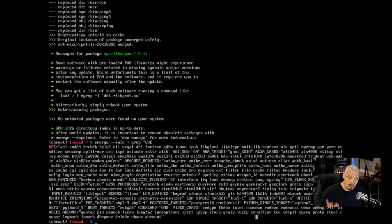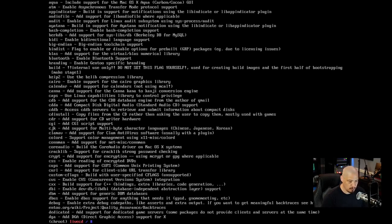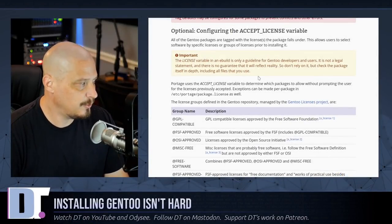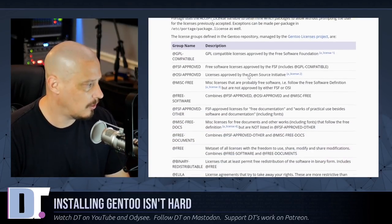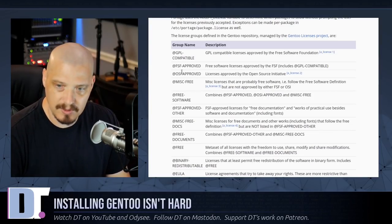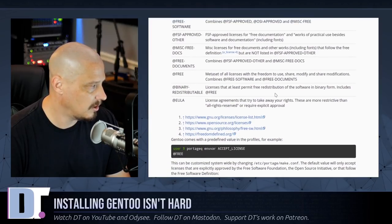If you want to see descriptions of all the USE flags, use: less /var/db/repos/gentoo/profiles/use.desc. That pipes all the flags into less — just hit Enter to go down and read the full list, Q to quit. The next thing in the handbook is configuring the ACCEPT_LICENSE variable — it's optional, but it controls what kind of licenses you accept for installing software: GPL-compatible only, FSF-approved, OSI-approved, etc. Since it's optional I could skip it, though I'd probably accept the most liberal set of licenses to avoid issues later.